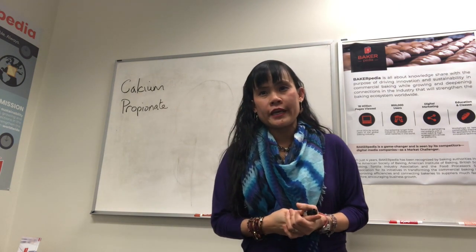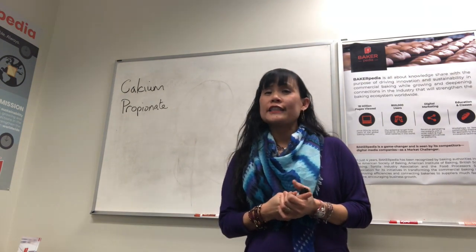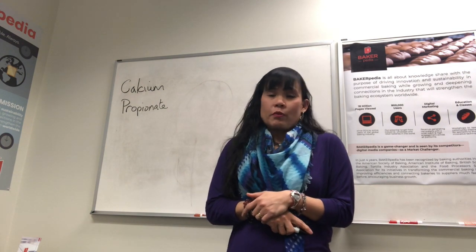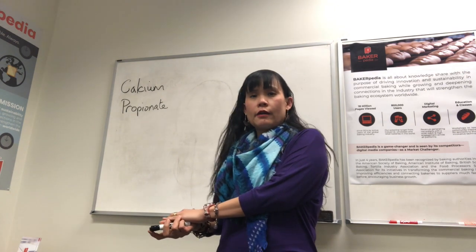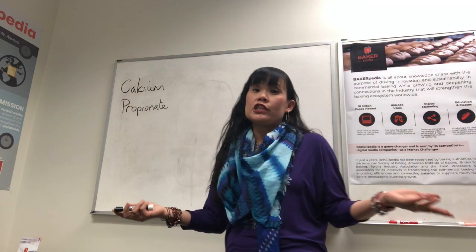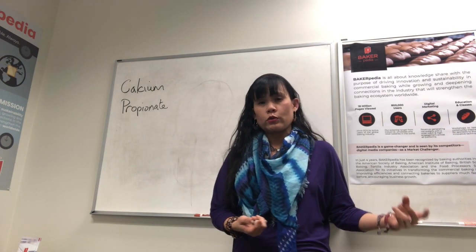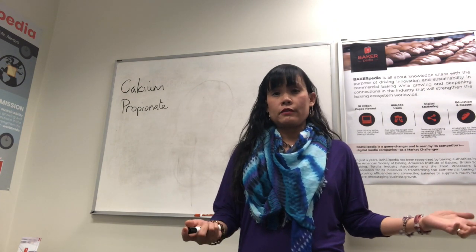Lauren asks: what is the correct pH of water to use with CalPro for it to work well? Well, Lauren, it's not the pH of the water — it's the fermentation process. If the dough is too basic, the CalPro won't work. That is why you need to bring it down to below 5.5 by either adding more vinegar or more fermentation. More fermentation will give it more acids. Therefore, you might see more molding in short doughs or shorter fermentation processes because these do not produce enough fermented acids.